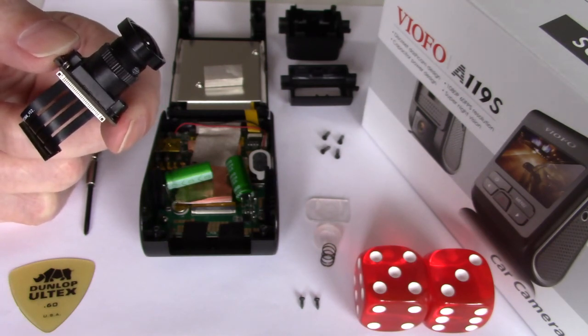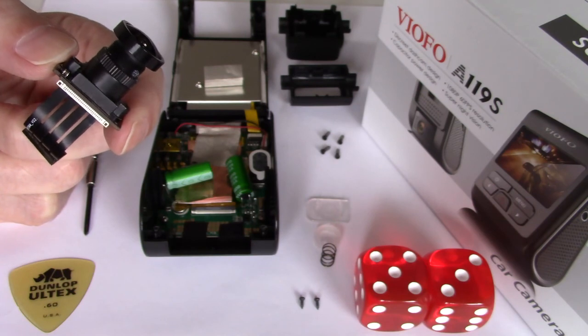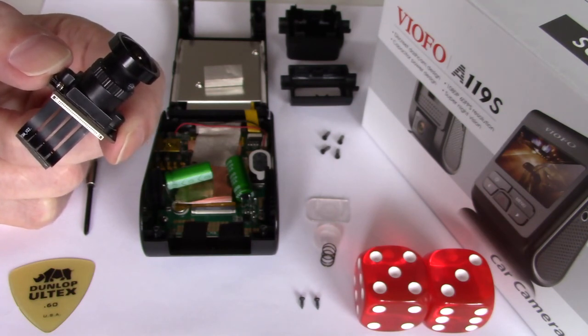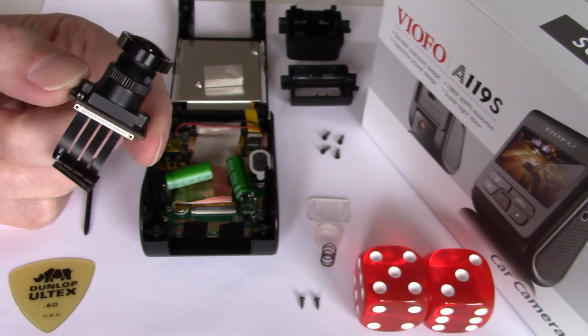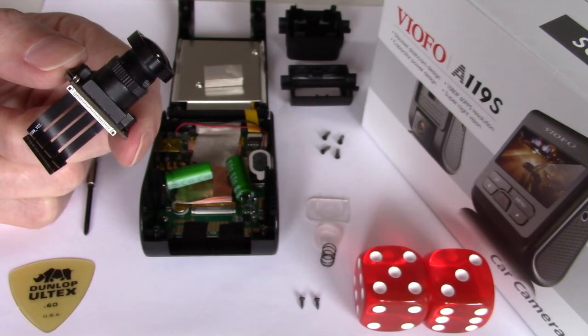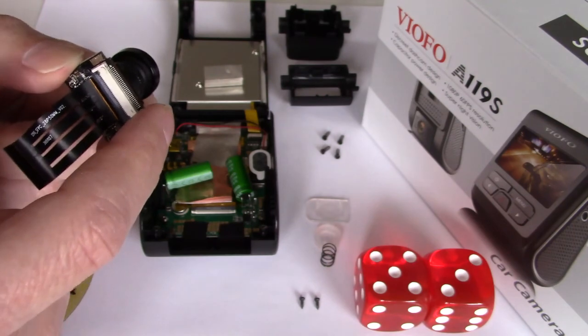Let me stop and just say: if your dash cam has warranty or you still have 30 days left after purchase, I suggest you do not attempt this. Simply return the dash cam and get a new one and see if the image on the left has improved. But if you've used up all possible solutions to improve the left and you just want to do a minor adjustment, this is how you do it — it's actually quite easy.